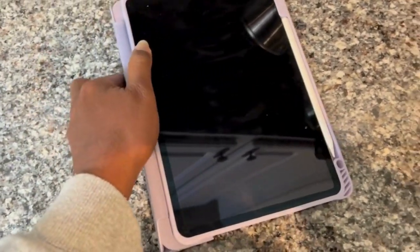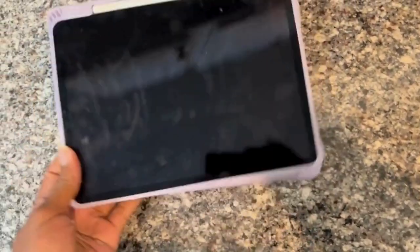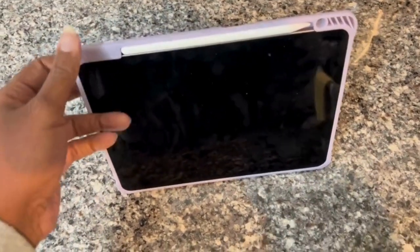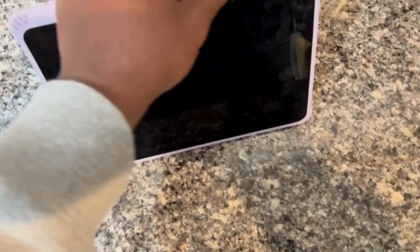It's a pretty good case. I'm attempting to flip it up with one hand — and there it is. So you can rest it up and be able to watch your movies or use your iPad.